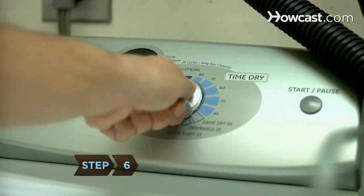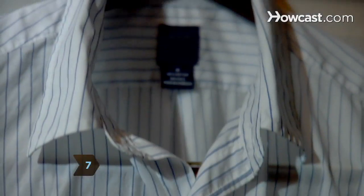Step 6. Dry shirts on the delicate or permanent press setting to reduce wrinkling. Remove your shirts from the dryer while they are slightly damp. Step 7. Iron the shirt and then hang it on a wooden hanger.